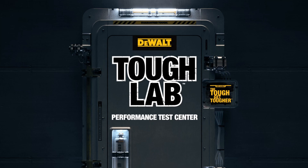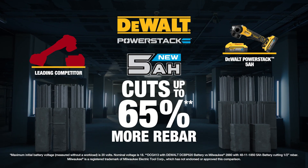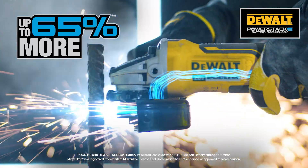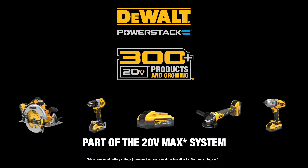We put the DeWalt PowerStack 5 Amp Hour Battery to the test. The results were epic. The DeWalt PowerStack 5 Amp Hour Battery boosts productivity, cutting up to 65% more rebar than the leading competitor. The DeWalt PowerStack 5 Amp Hour Battery, part of the DeWalt 20 Volt Max System.